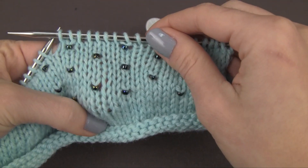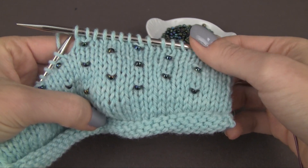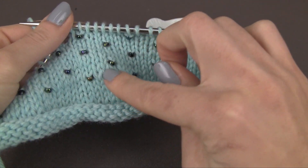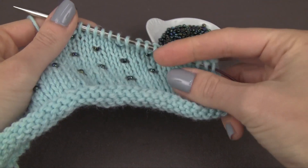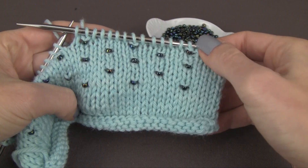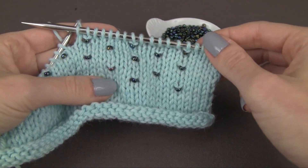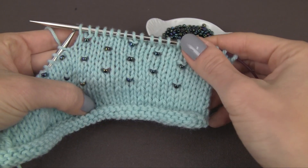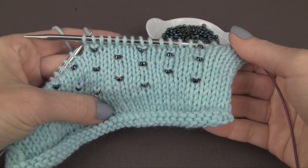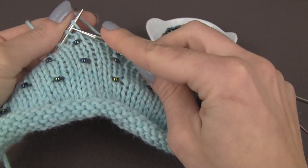Beading with the crochet hook lets you add really nice details. You can create all sorts of motifs and shapes, giving added dimension to something simple like stockinette stitch. You can make hearts, stars, add lined patterning with the beads — it's a really nice way of dressing up a simple pattern just by incorporating a few beads.